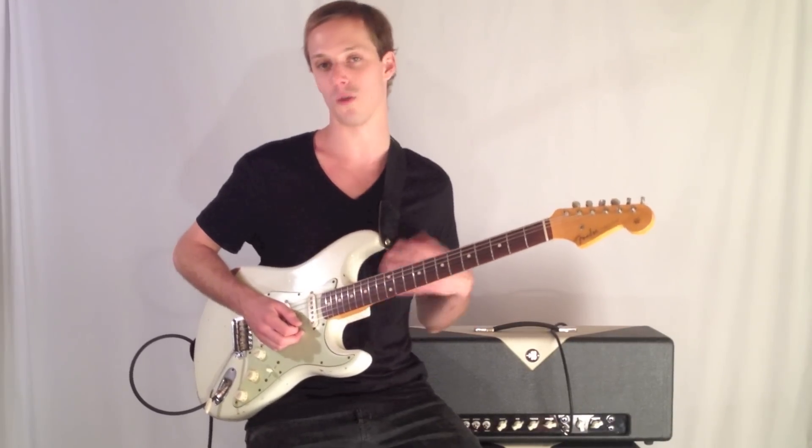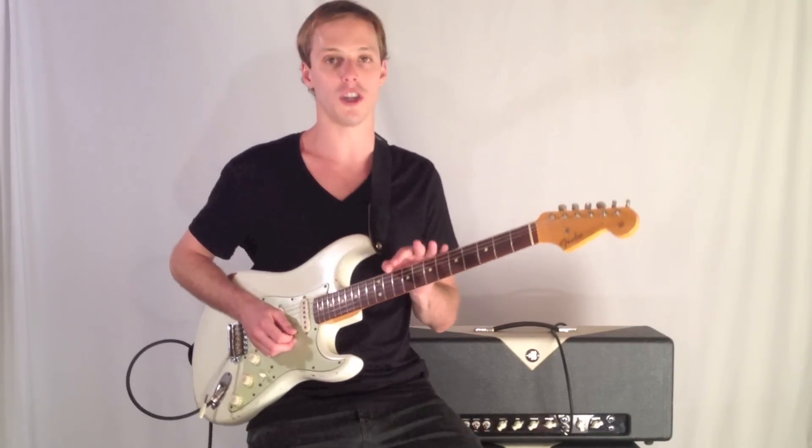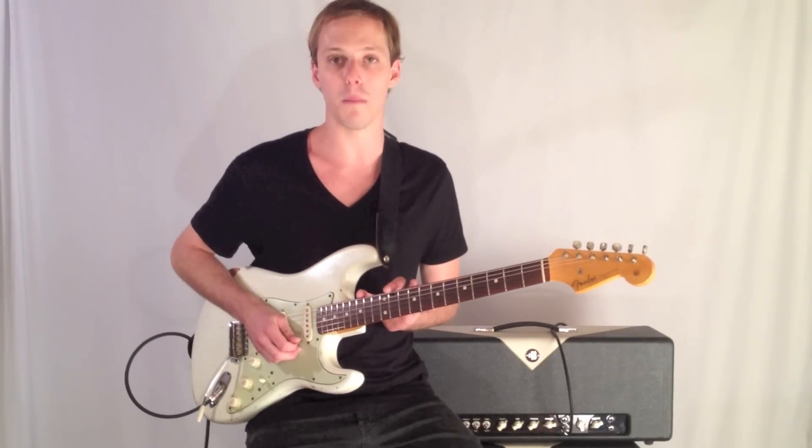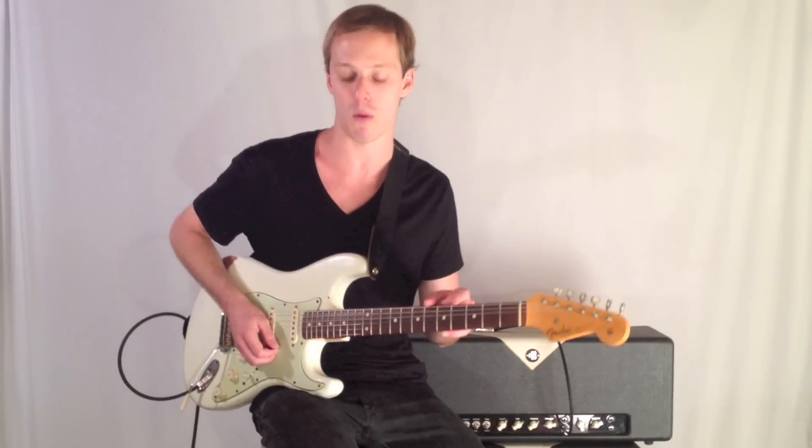I'm getting out of the 12th fret position because a lot of the lines I like to play are not just position-based licks — like I'm playing from a scale. I don't think that way.